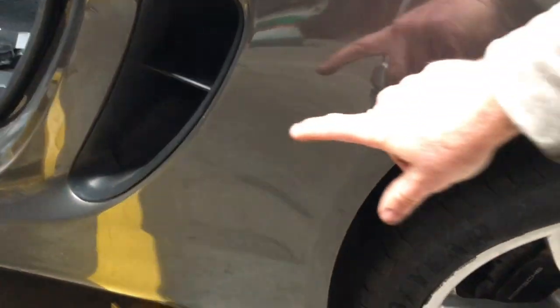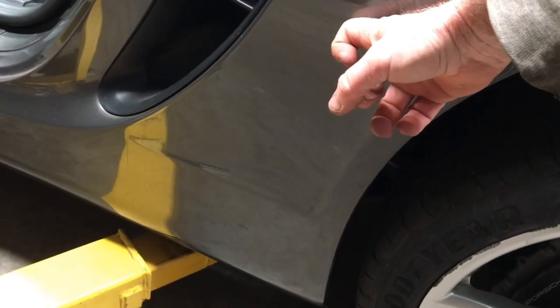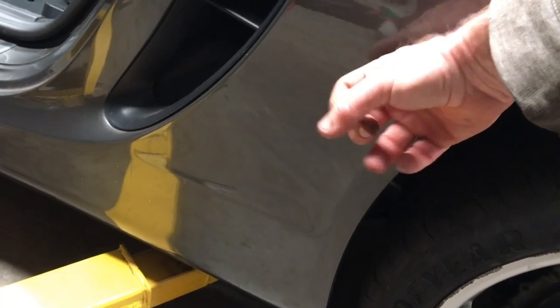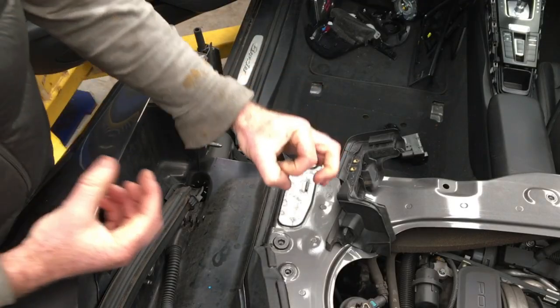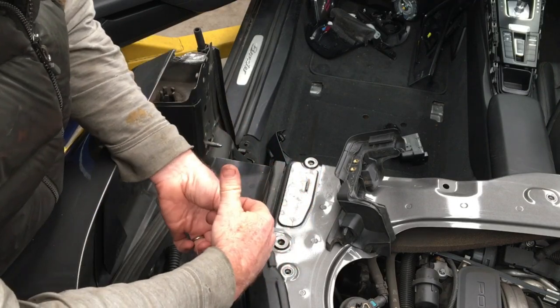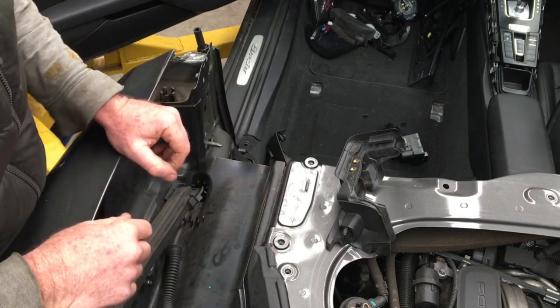Where does it go? There are two drain holes behind here, and the only way to get access to those to clear them out is to remove this panel - it's called the door entry guard. I made a video on how to remove that - it's a little bit extensive, especially on the left hand side, and I'll put a link in the description. Basically for those there is a valve with a rubber flap over the front so water can flow out but bugs can't get in, though it will still clog up because of the bend at the bottom.